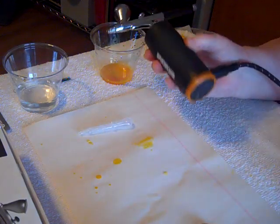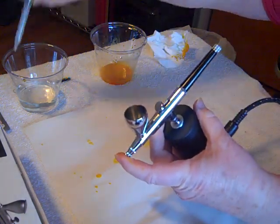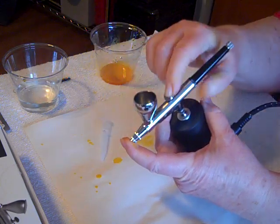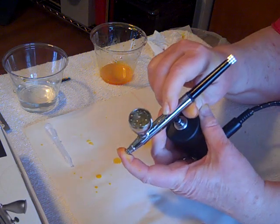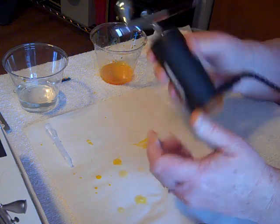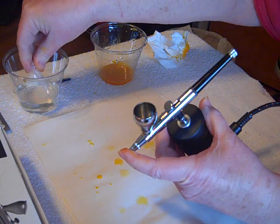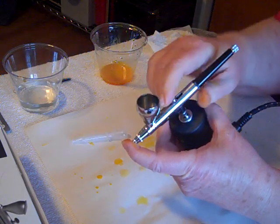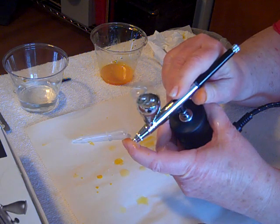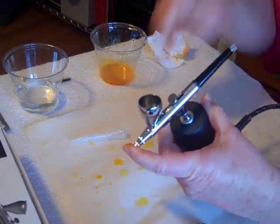You can see the bubbles starting to get a little thinner, but they're still yellow, so there's still paint in there. The bubbles are starting to get there — maybe one or two more times and we should be about done here.